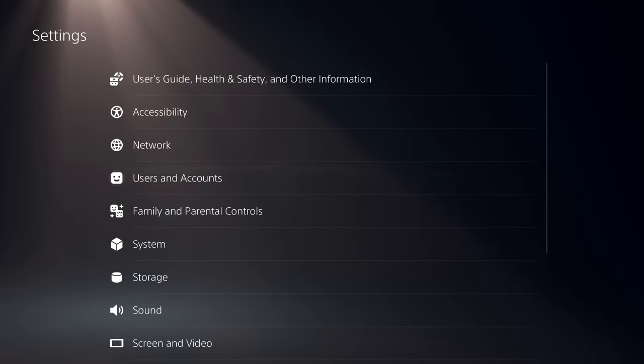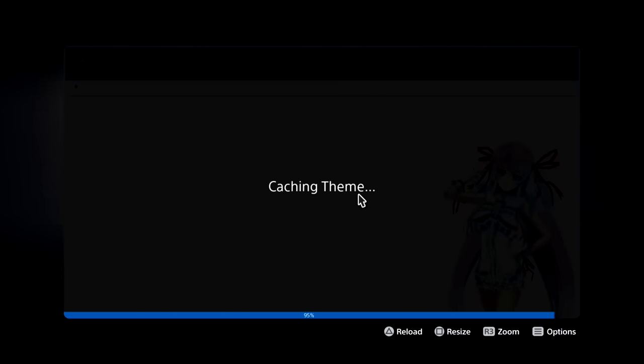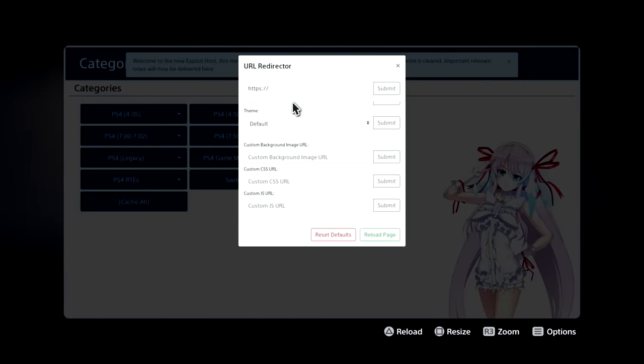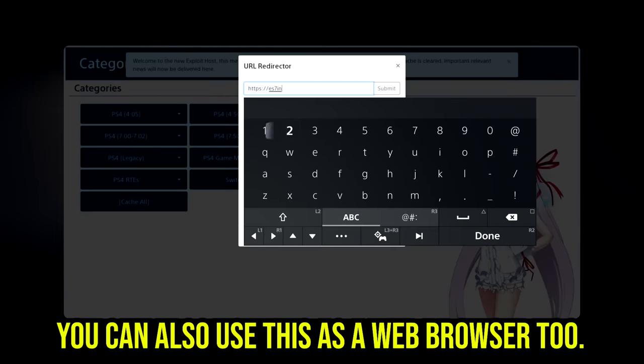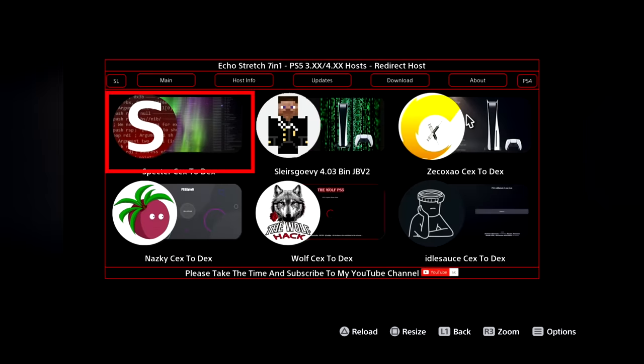Your next step is to open the User Guide on the PS5. Because of the DNS change we made, it'll load up a special exploit page filled with exploits for PS4, Switch, and PS5. With your controller, tap L2 twice to open a URL redirector. Enter the exploit site — I went to es7in1.site — and at the top row click PS5. Click the relevant option, and if your PlayStation is exploitable, it'll warn you there's not enough memory. Hit okay, the page will reload a few times, and eventually it will launch a payload. Once launched, your PlayStation 5 is actually exploited.